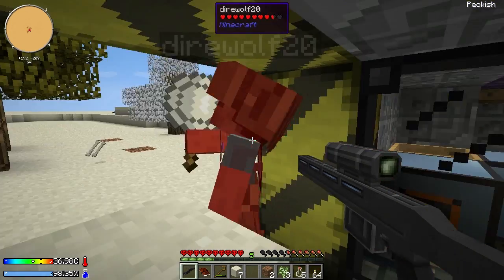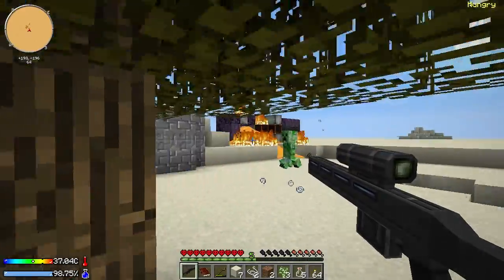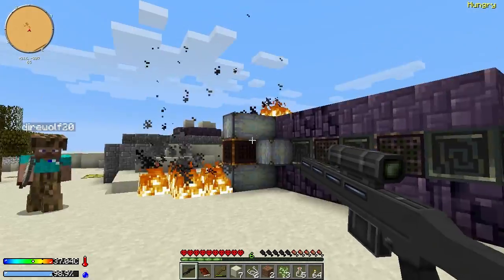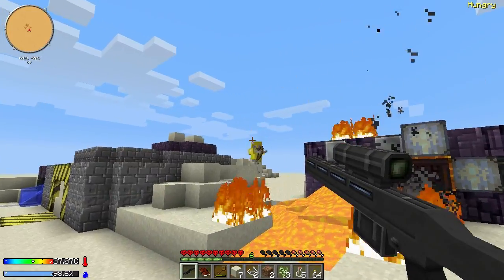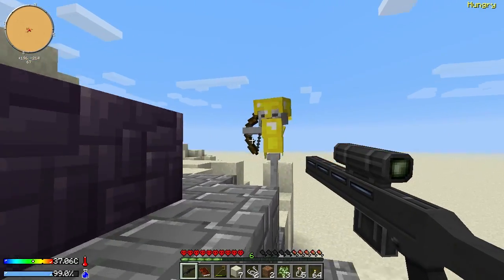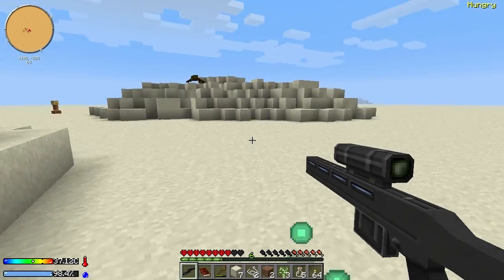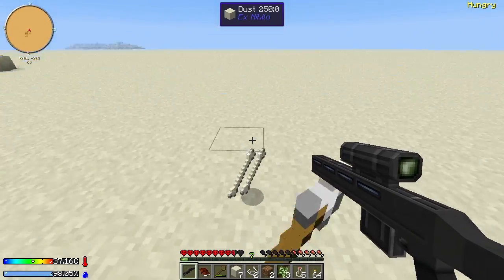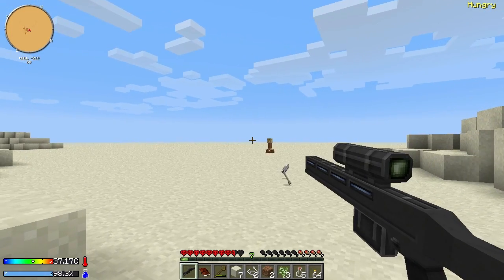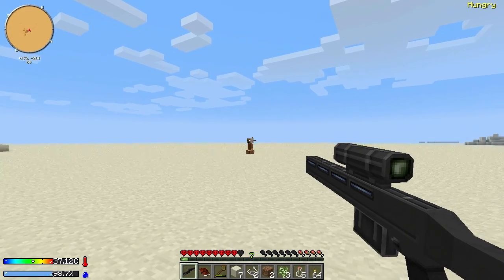I'm going to rescue it — oh boy, there's a creeper out there. These things are awesome — whoa, I am running away from that because I'm down to two and a half hearts. I'm going inside. I need to find some food. I ate a little bit. We're also going to want to get some power into these energy cells and I have an idea on how to do that.